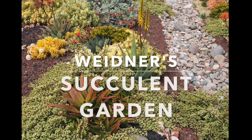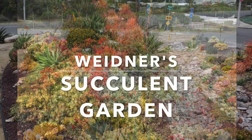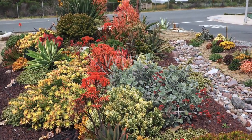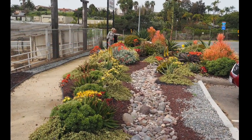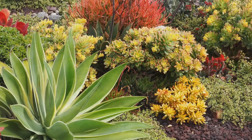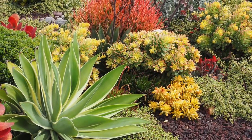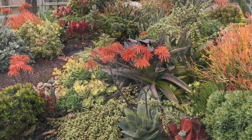I'm Debra Lee Baldwin at Widener's Gardens Nursery in Encinitas, California, and this is their front display garden. It runs along the parking lot in front of the nursery, and it is a perfect example of how you can combine succulents to create a lush, low-water, easy-care, low-maintenance garden.